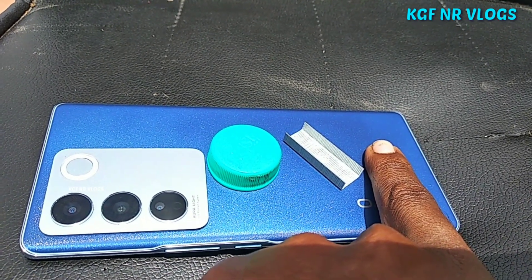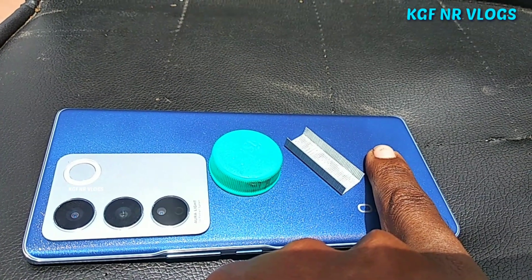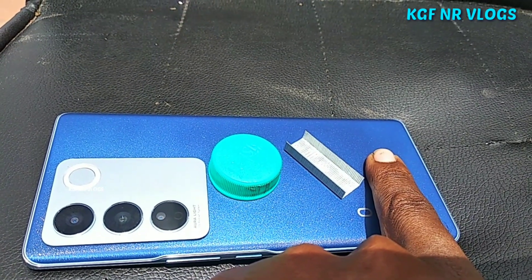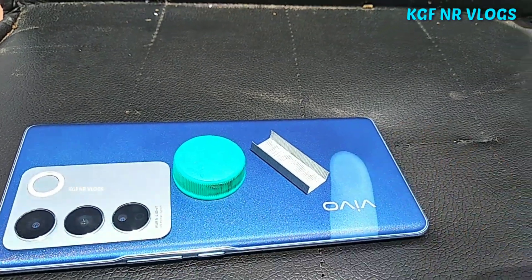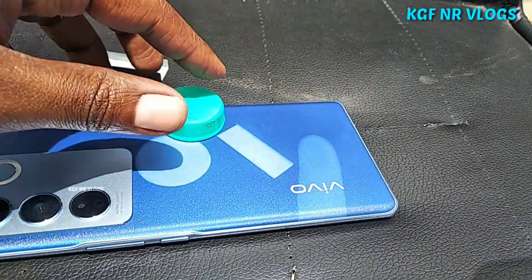If you change to sunlight, you can see it change to navy blue. I have a cap and a stapler pin — if you look at the camera, you can see the color difference.